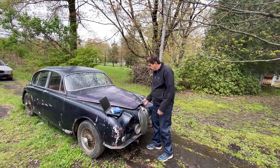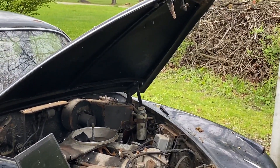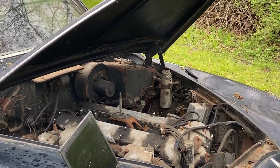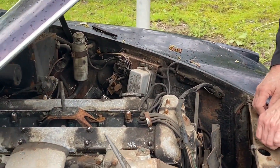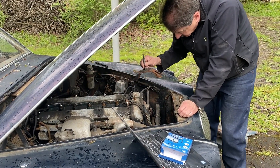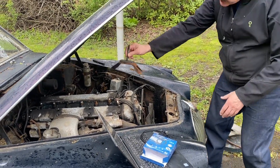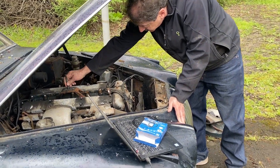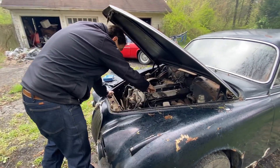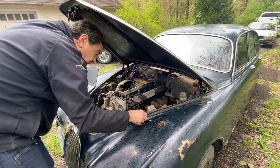First thing we've got to do is take the air cleaner off so we can get to the spark plugs. This is a not very involved process — pretty cool that this car still has all the original stuff on it. I already took this piece off the other day when trying to get the plugs out because I couldn't reach them well enough. It's the piece that secures the air cleaner onto the top of the motor and fits over four studs in the center. I've already got the plugs loose, so we'll take them all out and lay them in order on the fender well, then take a look at the bores.